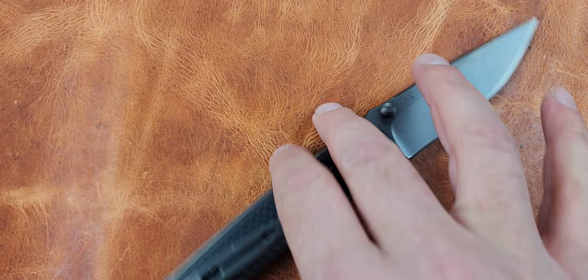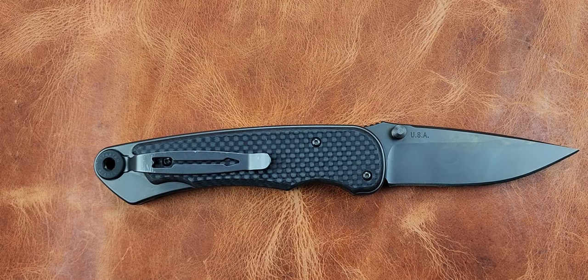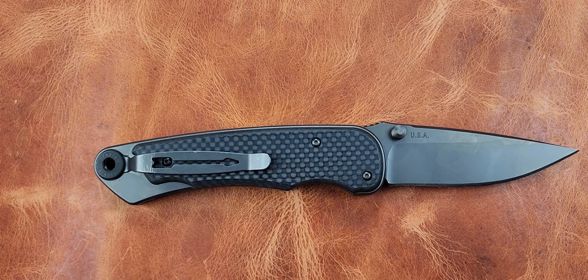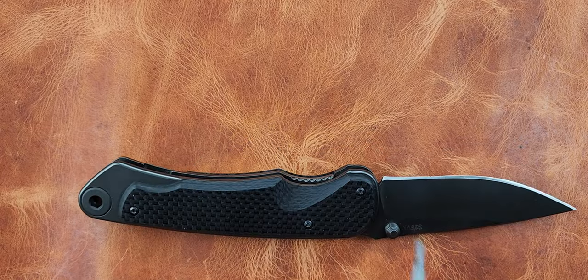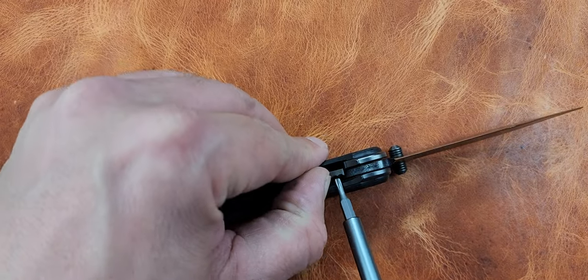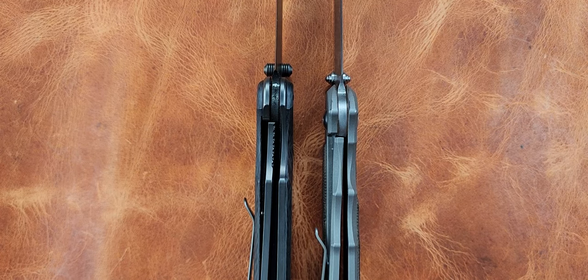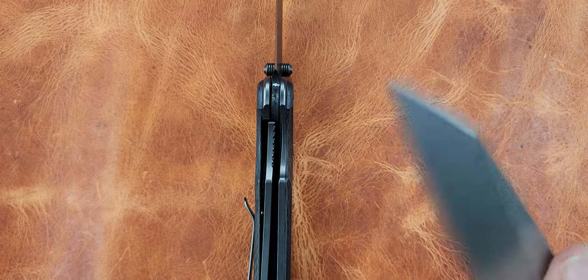Last but not least, if you know anything about the channel you know what I'm flipping out here - that is a Spartan Acrobus. I picked this up from Nick Edward at Behind the Edge. It's S35MN with a carbon fiber overlay. It's pretty much a frame lock because these overlays aren't really part of the body - the pivots don't go through them. It operates much like a Chris Reeve, like a frame lock, and it's about the same size as a large Chris Reeve.